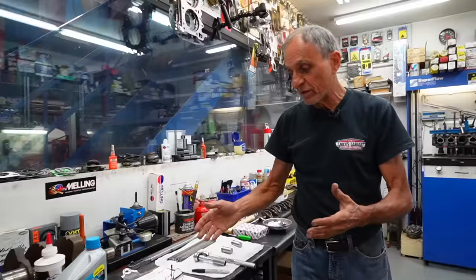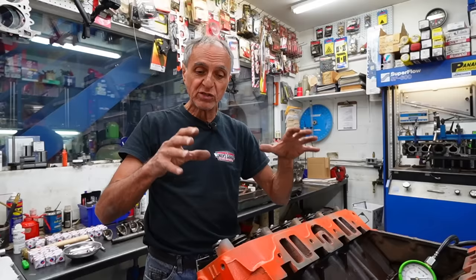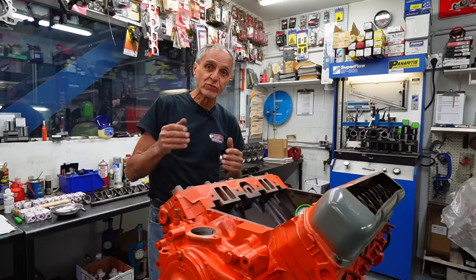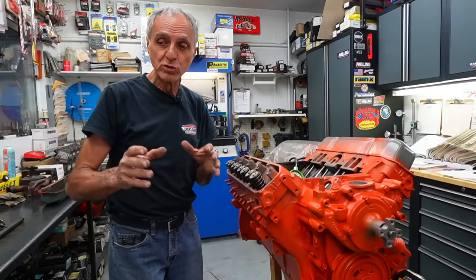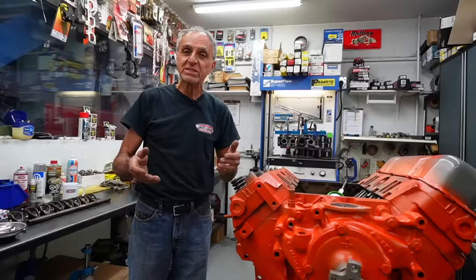A lot of people say maybe you don't put enough spring pressure. But some cases, when you want to break in a new cam, some people put used valve springs, breaking the cam for 20 minutes at 2000 RPMs on the dyno, then put the stronger springs after. What I do is work with the springs I'm going to keep with the engine. If we go to 5500, 5600, or 6000 RPM and have valve float, I'll remove the springs, add a few shims, and add 10 pounds of pressure — in many cases, the valve float will go away.